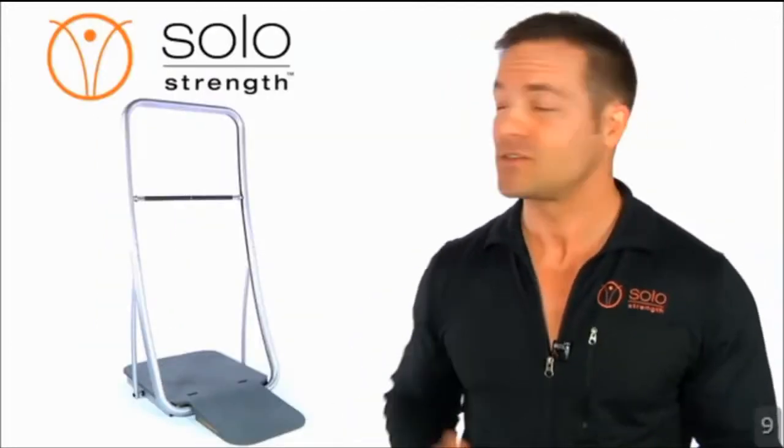Hi, I'm Michael, founder and inventor of SoloStrength SpeedFit, a multi-purpose system for doing resistance and flexibility exercises to more quickly achieve balanced fitness at any age without the hassle or wasted time.